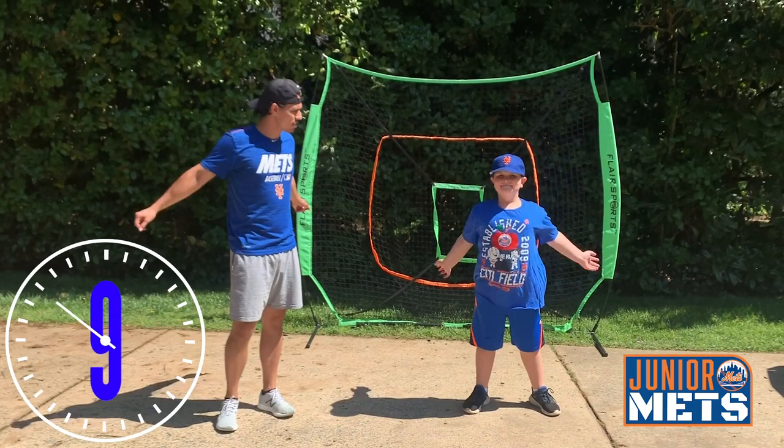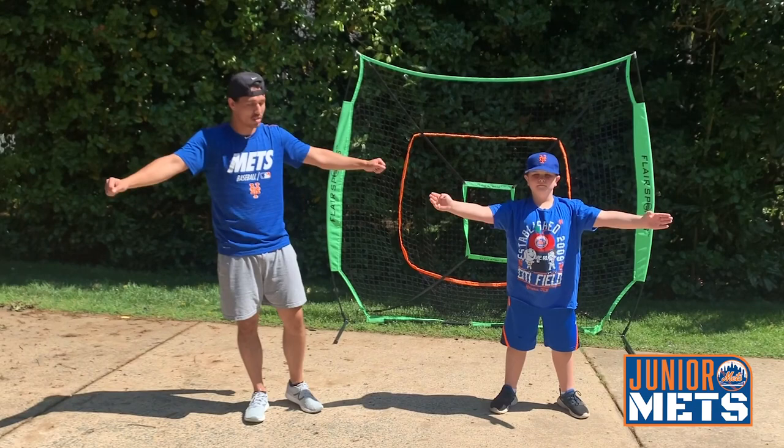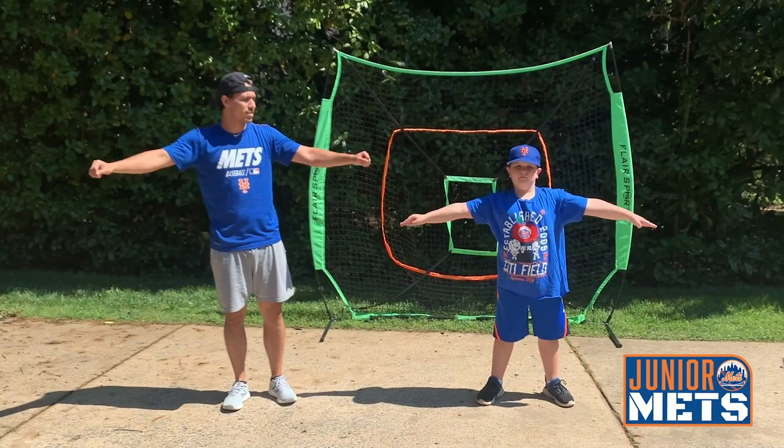And now we're going to do short arm circles forward. Ready? Go. 1, 2, 3, 4, 5, 6, 7, 8, 9, 10.